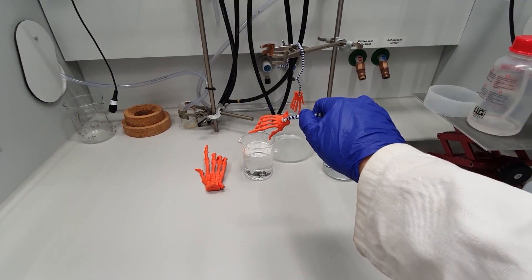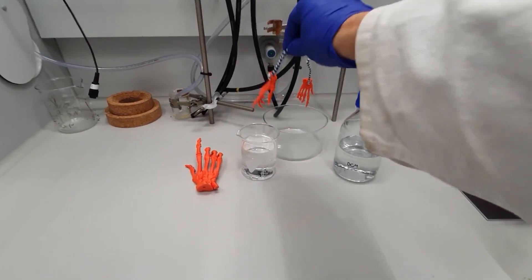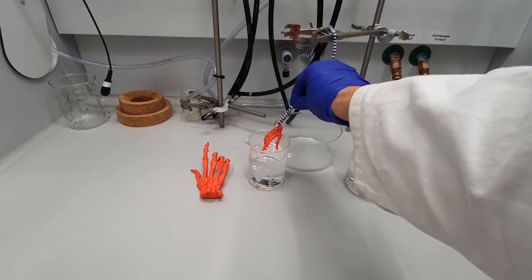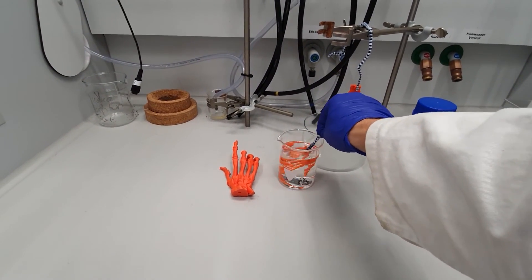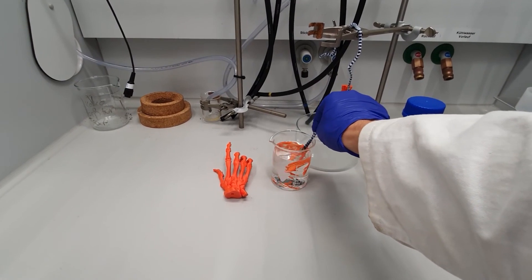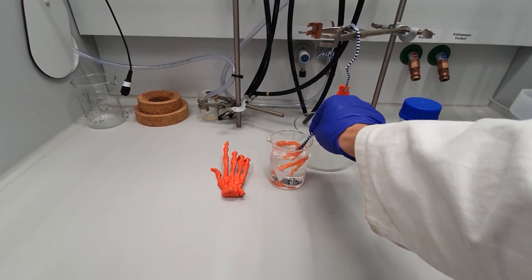Make sure to have a handle attached to the print so you do not have to touch it, as it becomes sticky after the solvent treatment. When you're done giving it a proper dip in the solvent, just hang it out to dry and repeat the process if necessary.